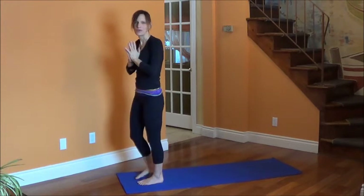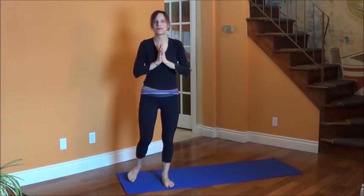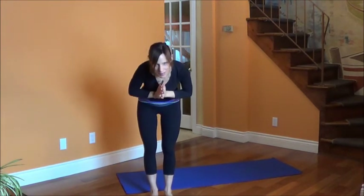Namaste. Thank you for joining me. I hope you can join me every day this month. Namaste everybody.